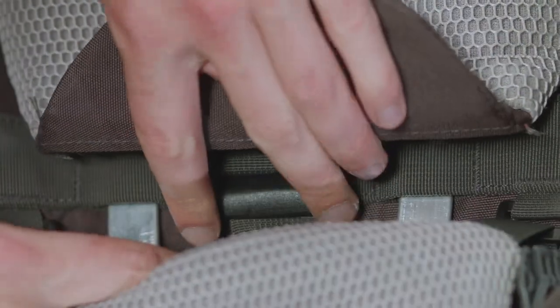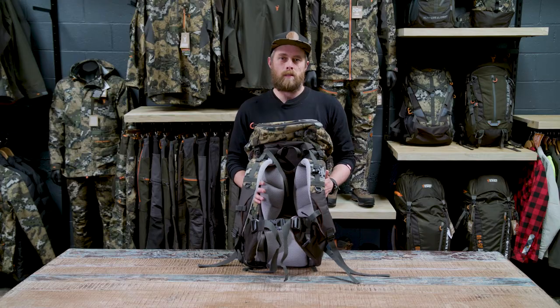The main difference on this pack is our airflow harness. This harness is fully adjustable so it can fit any size back. This means you can get a customized fit which will allow you to carry weight more comfortably over longer periods of time.